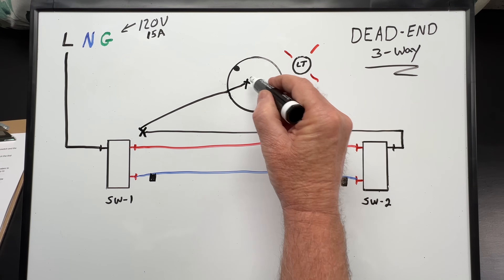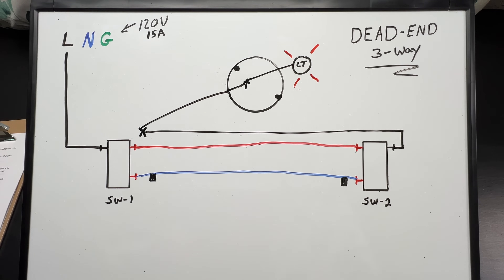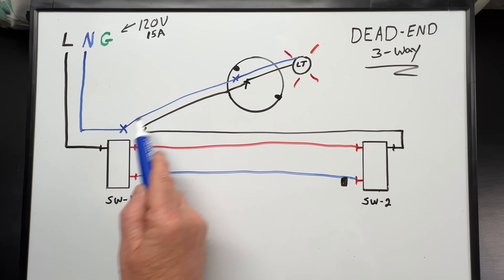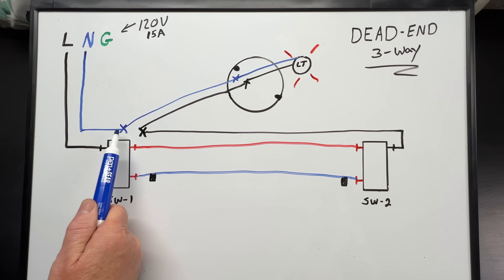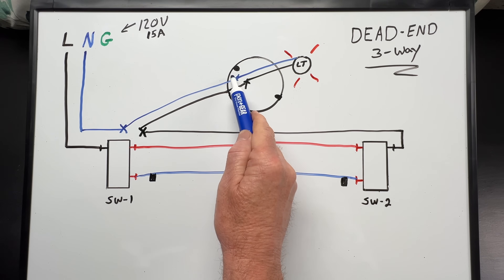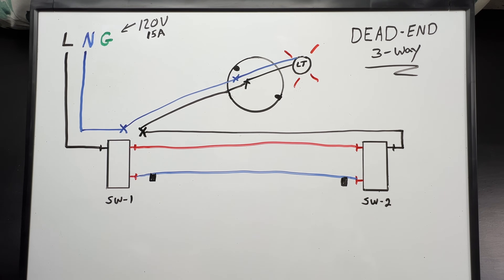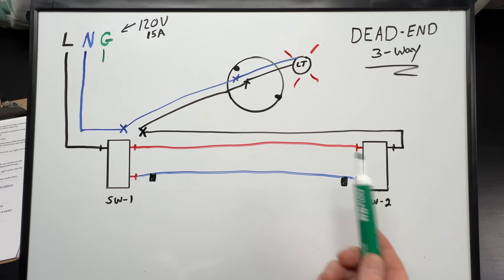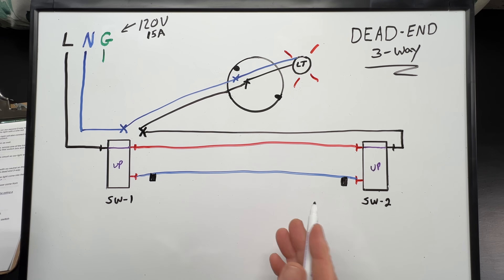From switch one box it'll connect with a wire nut and go up to our light box where it'll connect with a wire nut and connect to our light. Our neutral wire from the feed and the one coming down from our light box will also connect with a wire nut in switch box number one and then connect again with a wire nut up to our light fixture. I'm not drawing in our grounds, but we'd also have a ground at each switch box and at our light as well. So that's it — our wiring is done.